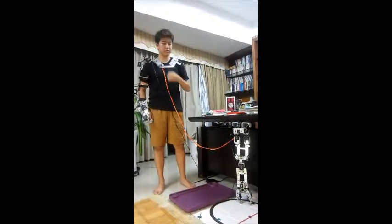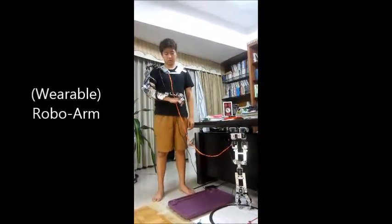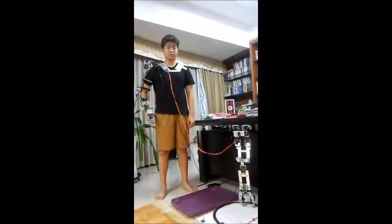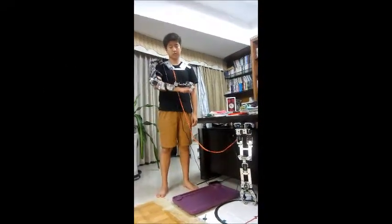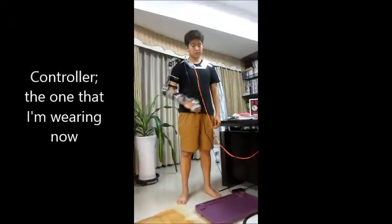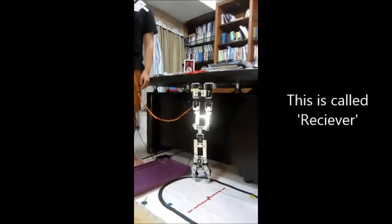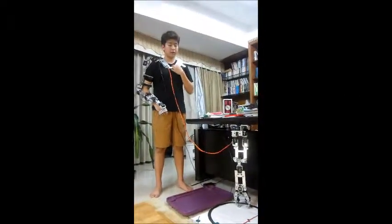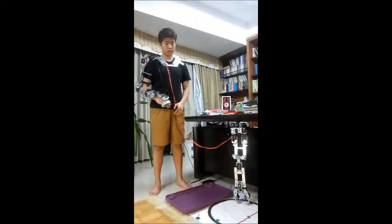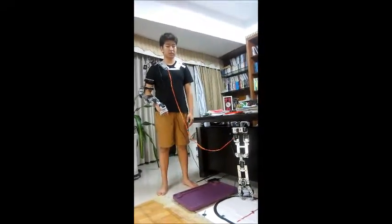Hello ladies and gentlemen, allow me to introduce this robot called wearable arm. This robot has been divided into two devices. The first one is, as you can see, the controller, and this is the receiver. The way this works is by me wearing this controller and by moving gestures with my arm, the receiver will get the signal and copy the same thing.